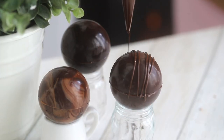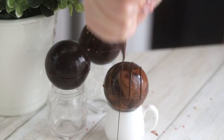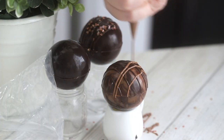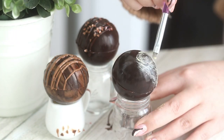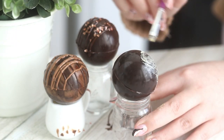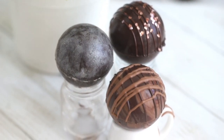You can drizzle some more chocolate on top for decoration. I also tried dusting some luster dust on top — I hate how it turned out, I think it just looks dusty. So not the way I pictured it turning out, but if you like it, then there you go.